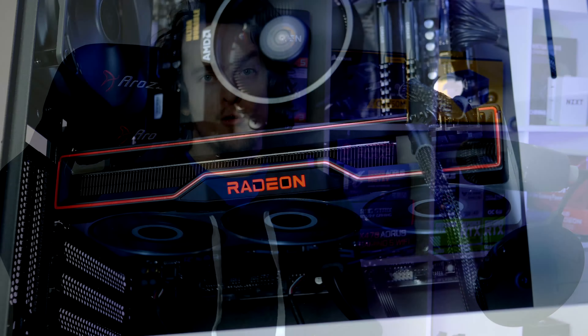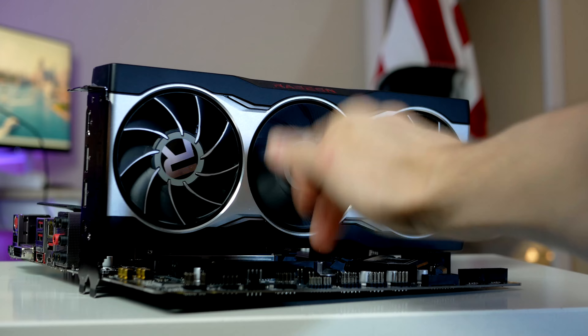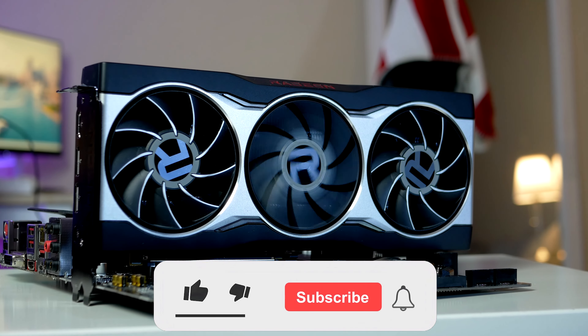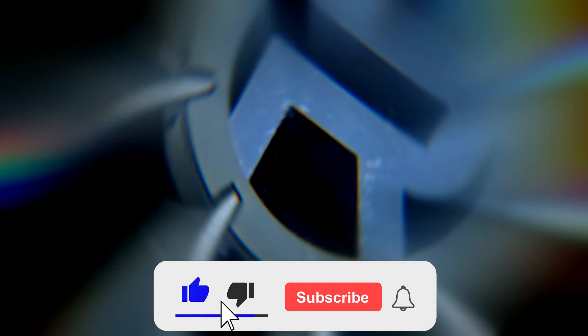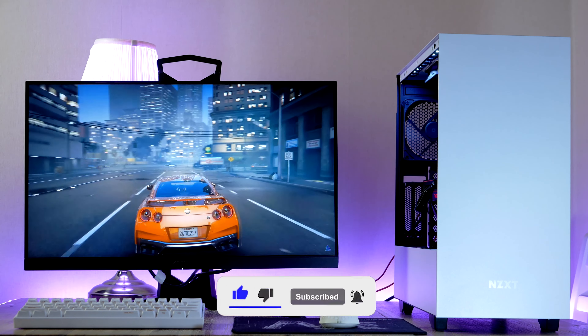My name is Robin, and on this channel we benchmark and build gaming PCs using both the latest and used PC parts, all to help you decide what parts to pick for your next gaming PC. If that's something you're interested in, smash the like button down below and hit the subscribe button and notification bell.